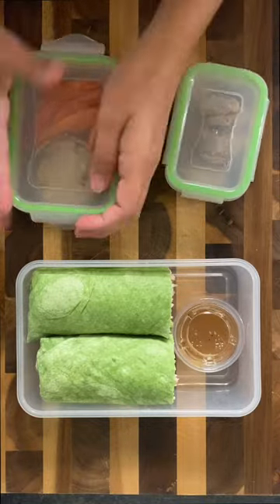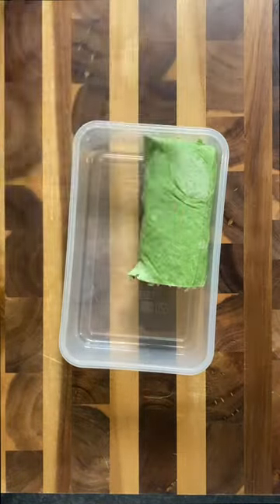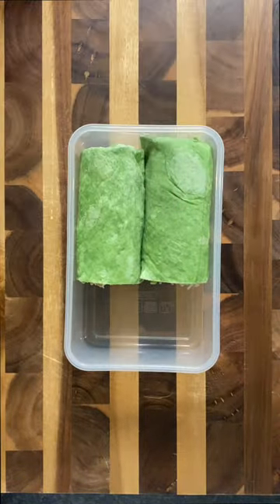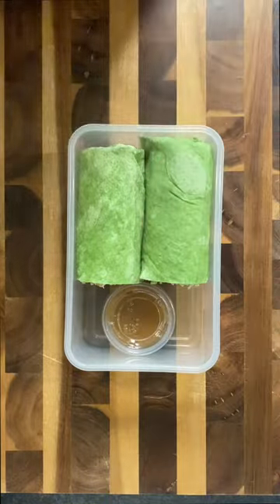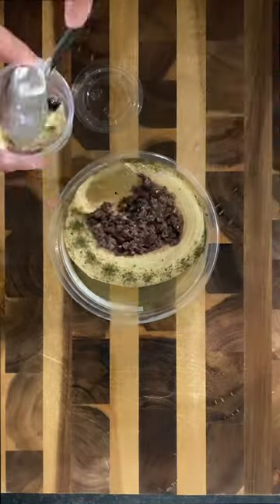Let's make some lunch for my husband. I'm all about not overcomplicating things, so today is a super simple lunch. I grabbed these Asian rotisserie chicken wraps from Costco and stuck them in there along with the sauce that it came with. Then for my side, I added some hummus to a little container.